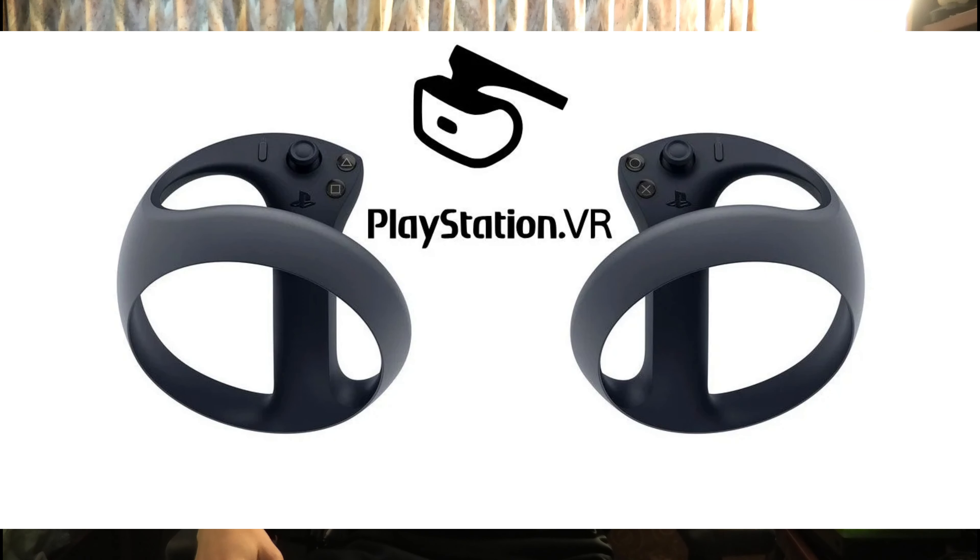Welcome back ladies and gents. In today's video we have some really exciting VR news, especially coming from the Sony camp, but also talking about some other controllers that are coming to the market. Sony just recently released some pictures of their newest VR controller that they've been working on for quite some time.